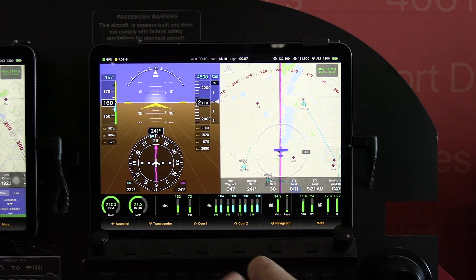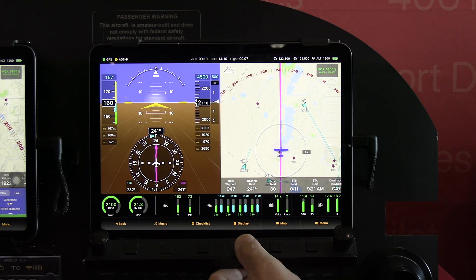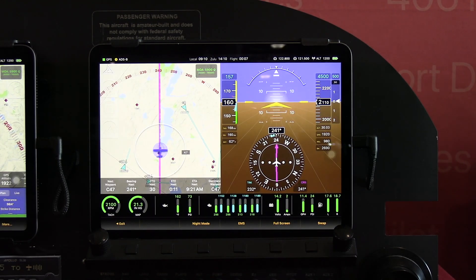If for some reason it was more convenient to have these swapped the other direction, we can go back in here into Display, do Swap, and reconfigure where they line up.